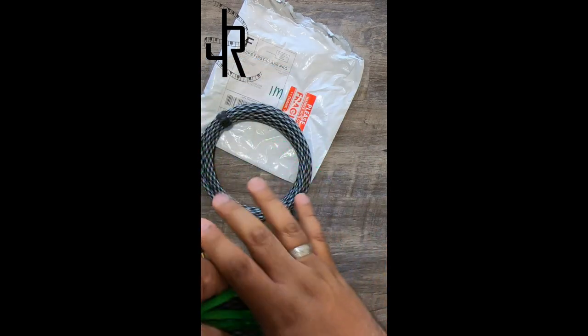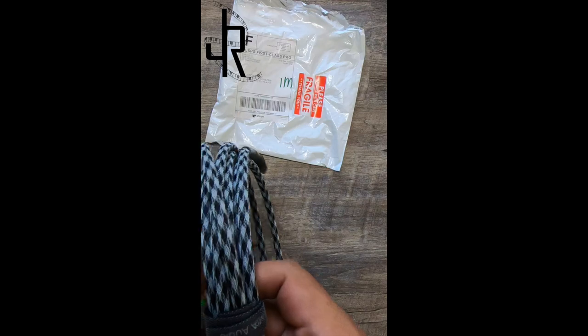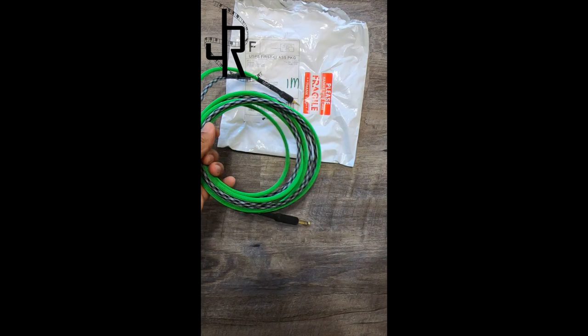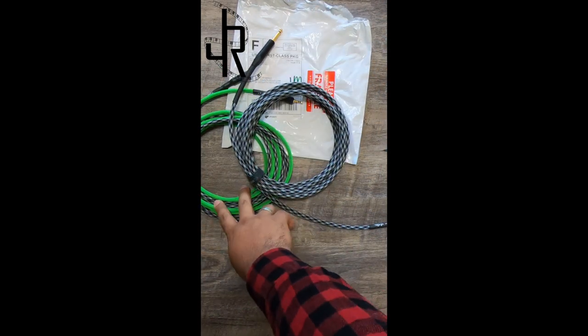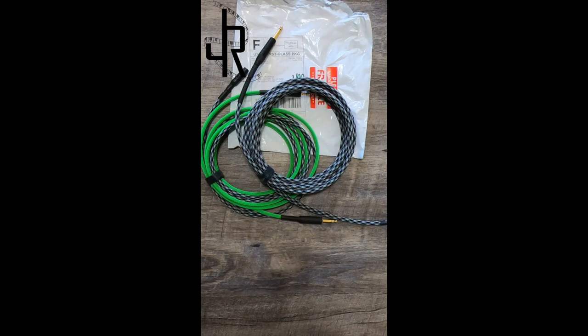Yeah, both of these cables look amazing and I just can't wait — I'm excited to test these out. I'll be having videos and pictures of my setup and how I'm going to use these, so stay tuned. We'll see you next time.